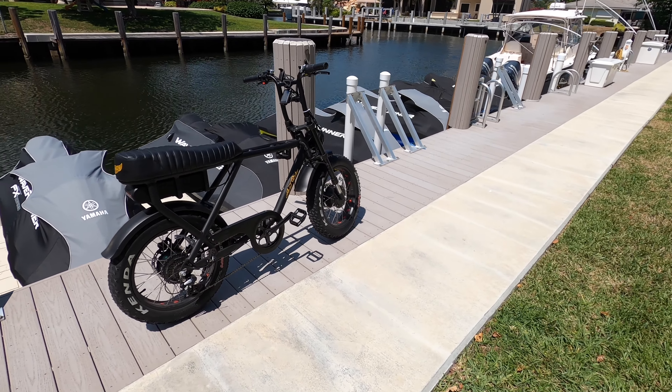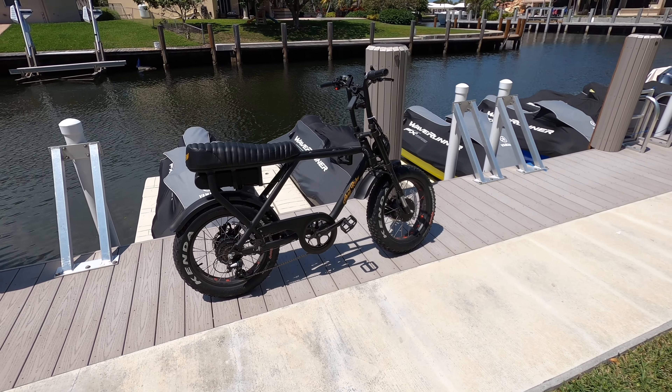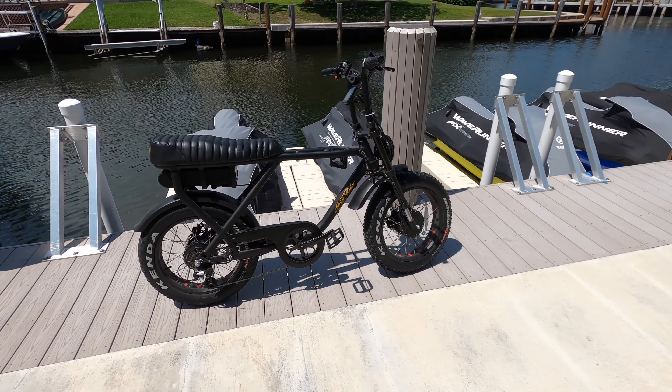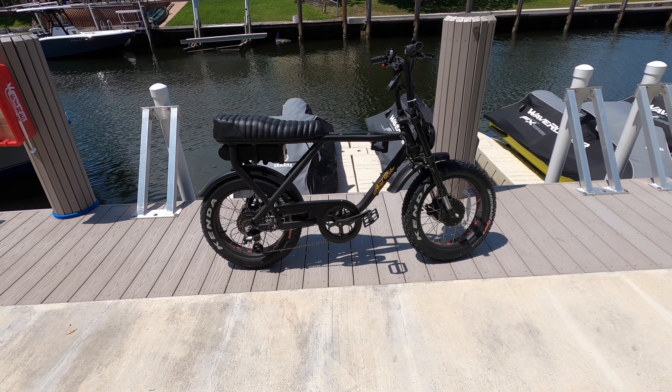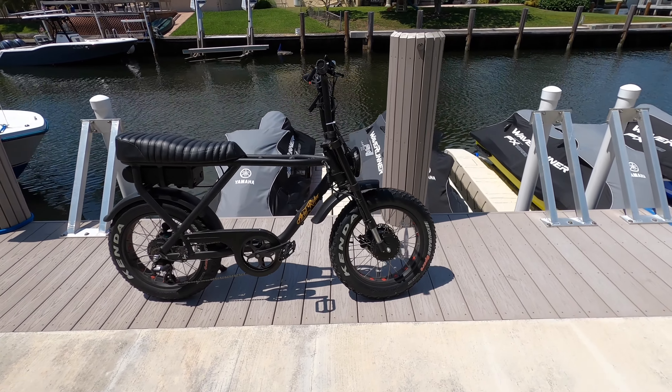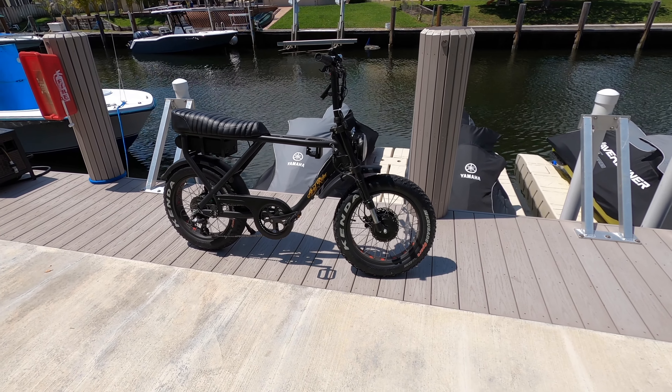I'm going to link a discount for this bike below. If this is something you're thinking about, I have other videos breaking down the bike a little bit more. This is just a recap of my year experience, which overall was very good and it's holding up great.